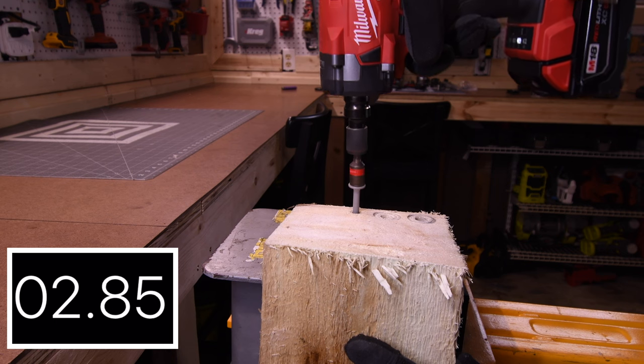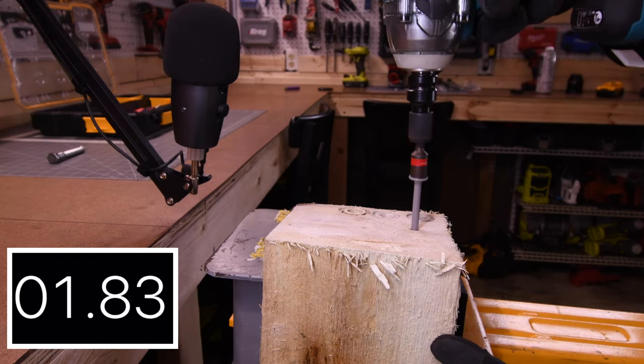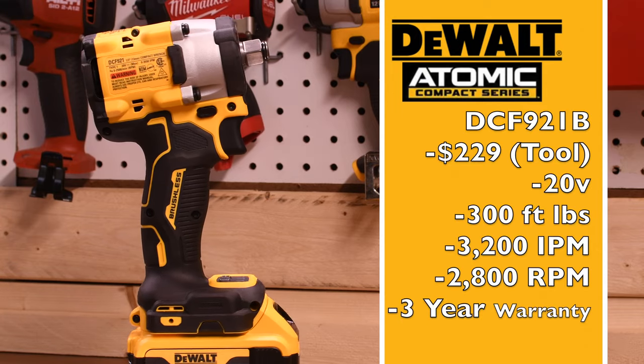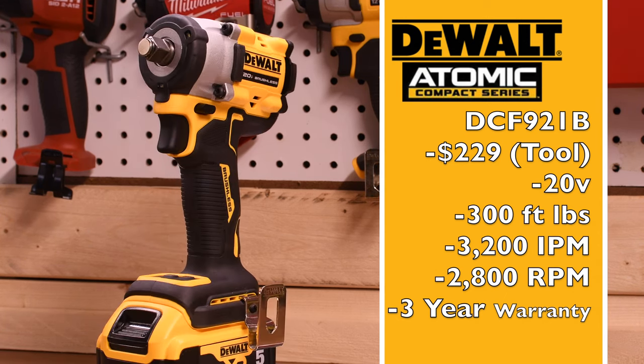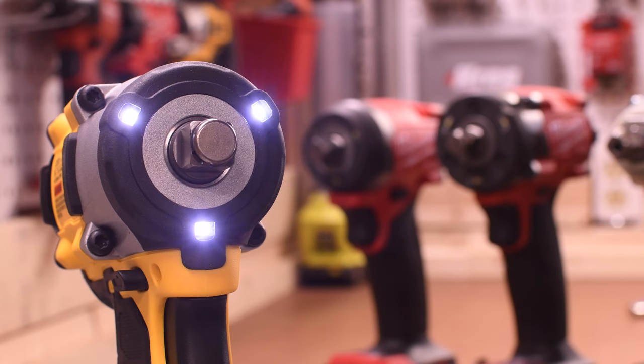Let's drive in a five-inch ledger lock. 4.15 seconds for the Milwaukee Stubby. The Makita has 3.61 seconds. This DeWalt Atomic impact wrench is DCF921B, $229 tool only, 300 foot-pounds of torque, 3,200 impacts per minute, 2,800 RPM, and three-year warranty. Tri-LED beams around the housing for the anvil.